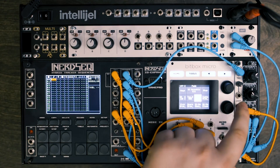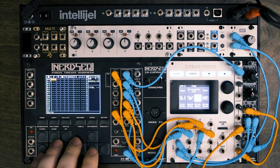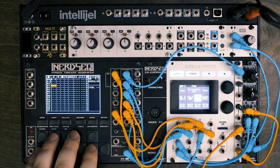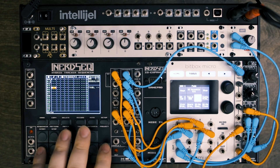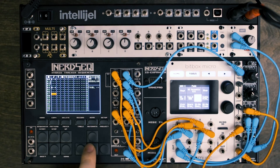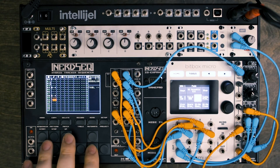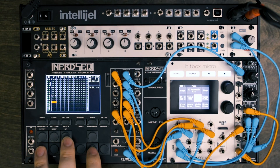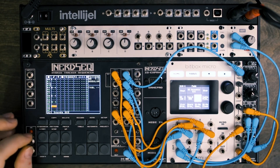So I'm on track one now, which I have routed to this Pluck by 2HP module here. I can just start and do a little pattern. What I'm doing is holding shift and then right, which increments by individual notes, and also left. Shift and up and down goes up by octaves. So I'll just make a little pattern here, nothing fancy. And if I hit play...